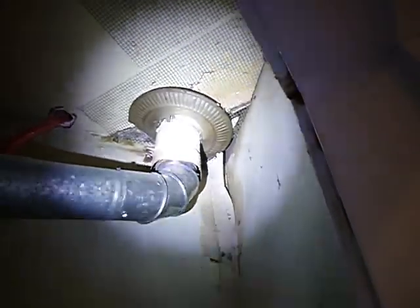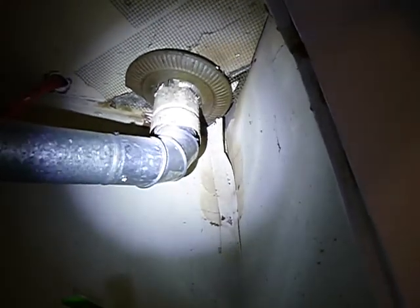This flue pipe — and I still have research to do on the roof — but this flue pipe is not properly supported in the attic.